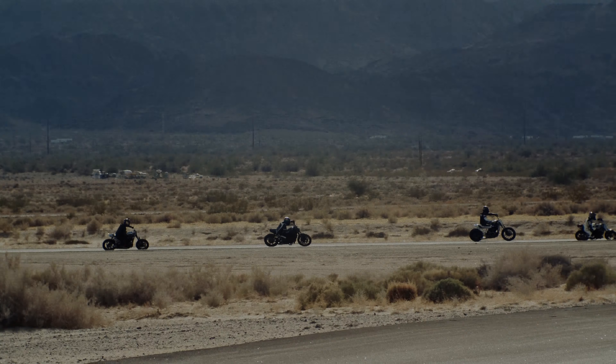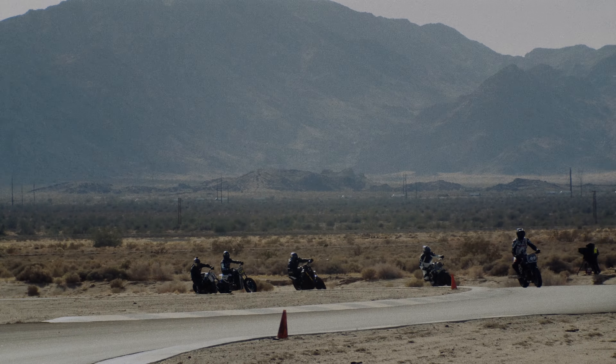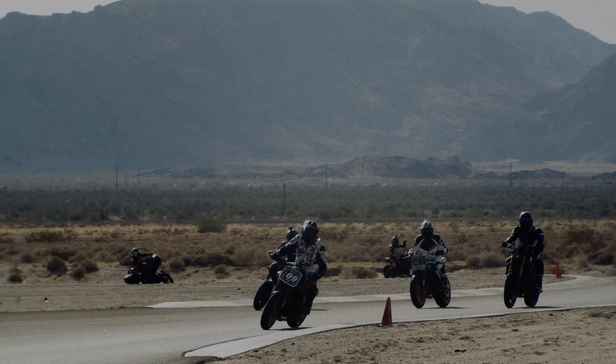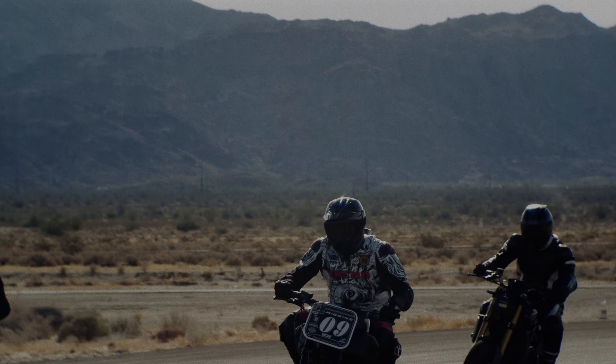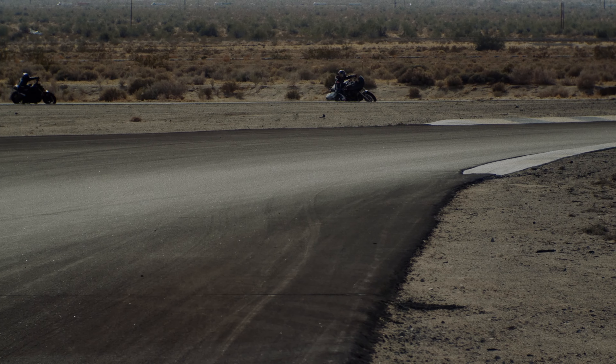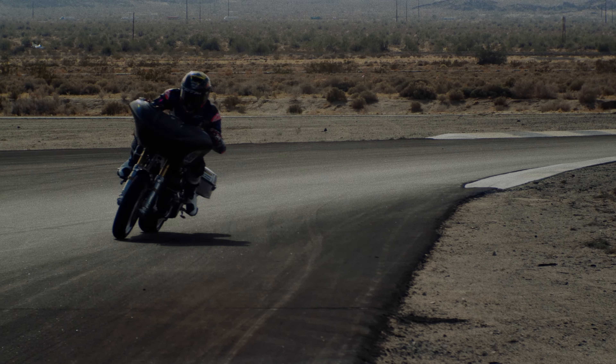I put suspension in the front and rear of it. We put fork tubes in the front, raised the bike up, and put our 30mm cartridges in the front. We put some HD 044s in the rear with our 1-inch extension and I just dialed the suspension in for him. He's out there tearing it up in A-Group — not bad, he's never been on a track before and he's riding with the A-Group guys.